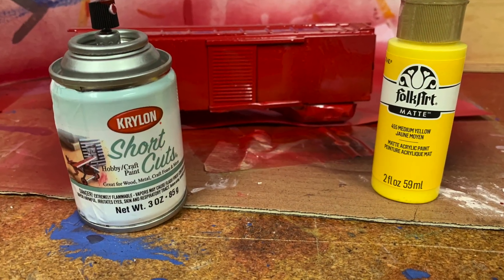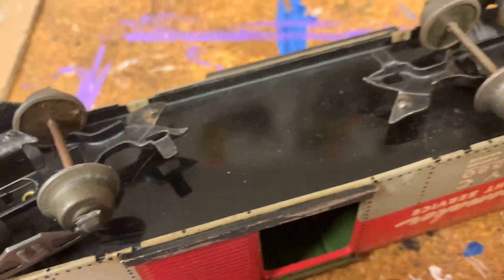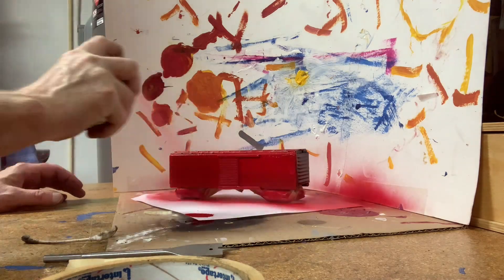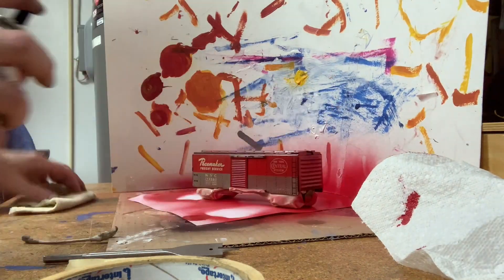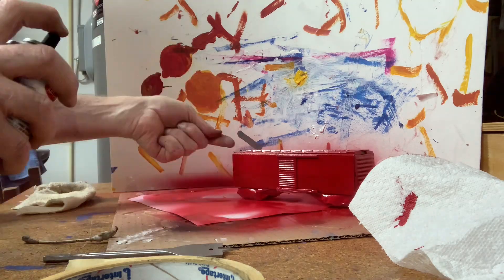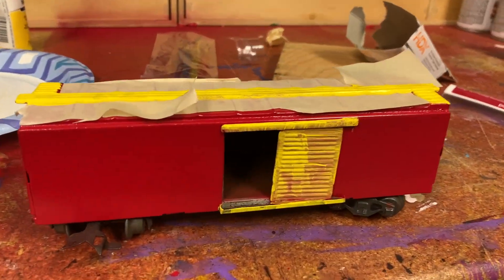I didn't do anything fancy. I just went to the store and picked up some spray paint and yellow paint, started scraping away at it, sanded it down, and then just started painting. Nothing too special. I didn't worry about being too professional about it, and I taped it up to get the yellow.